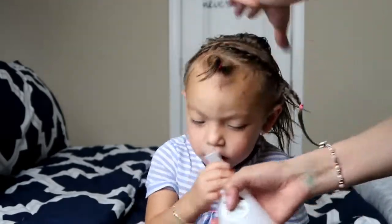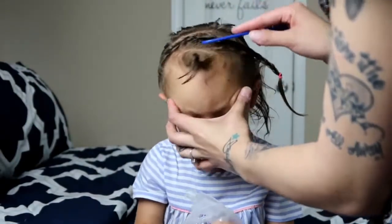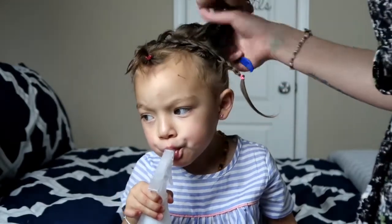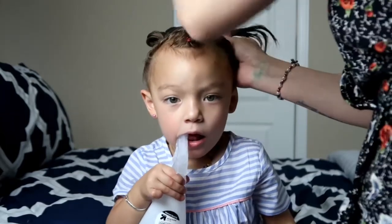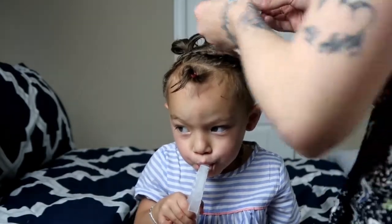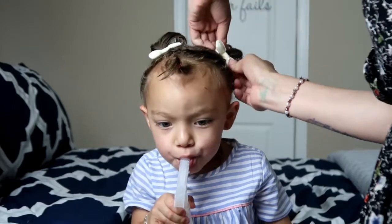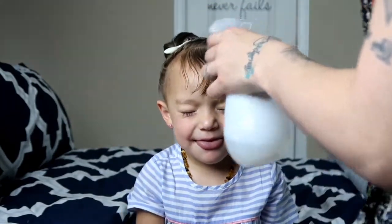Then once I'm done with the braid, I just let the hair in the back go and spray the bottom so that way when I comb it into the little pigtails it stays better. Then once I'm finished putting up her little pigtail buns and her bows, I'm going to let her bangs out and comb them out.